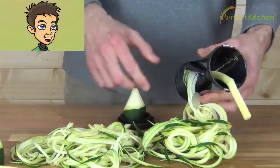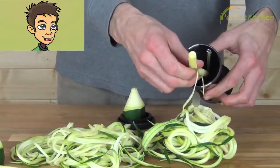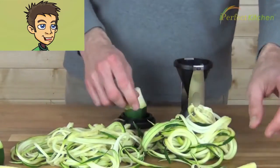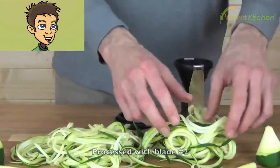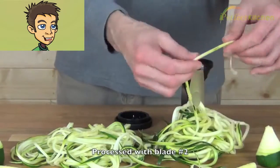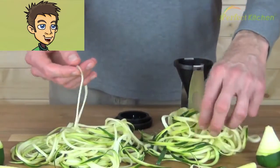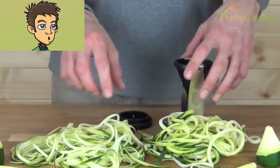This was the larger noodle cut. We're left with a core down the center and a little pencil. Comparing the smaller and larger cuts — there you have our quick demonstration of the Gefu Spiral Slicer.